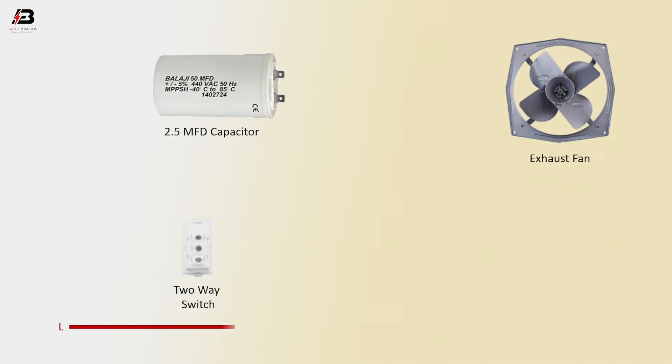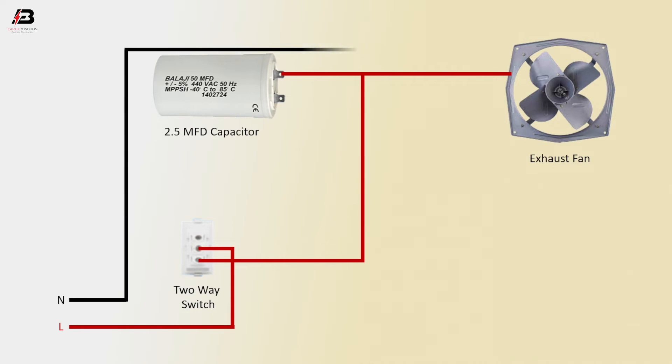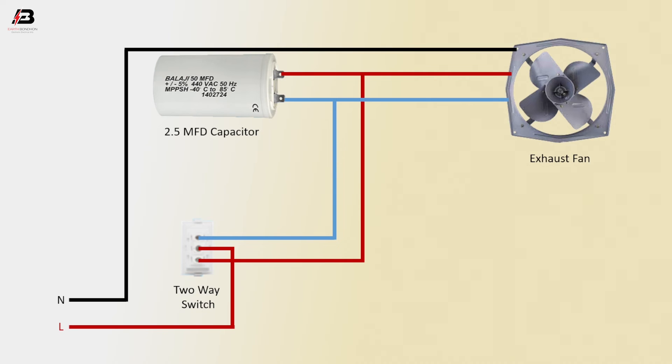Connect the phase connection to the 2A switch common terminal. Connect from the 2A switch L2 terminal to the 2.5 microfarad capacitor and exhaust fan. Connect the neutral connection to the exhaust fan neutral point. Then connect from the 2A switch L1 terminal to the capacitor and exhaust fan.